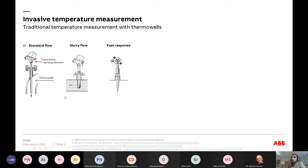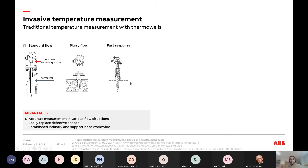Thermal wells have been the mainstay. Since I started this role I've been trying to find out where thermal wells originated — haven't been able to yet. There are many different kinds of thermal wells suited to many different conditions in the process industry. Their advantages: accurate measurement in various flow situations, and easily replaceable. It's a very simple way of maintaining and ensuring your temperature measurement is correct.